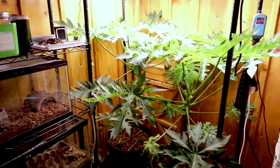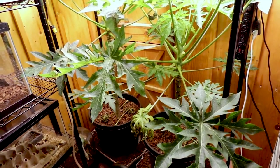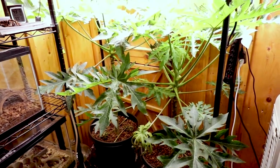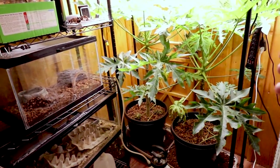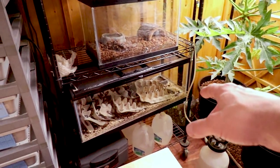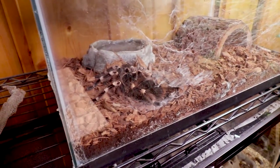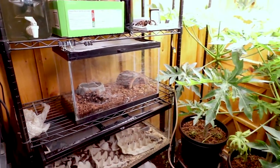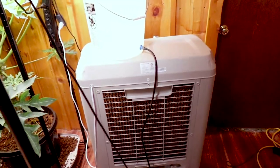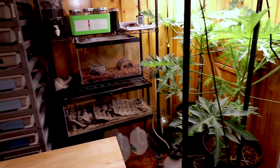I actually have these papaya plants that I planted from seed — they seem like they're doing really good down here in the reptile room. I actually planted four of these and ended up with four females, so I don't think I'm going to get any papayas. I definitely need a male, so I think I'm going to give those away to someone who lives down south in more of a tropical climate. And then I have my roaches down here, and then I have my tarantula. This is Betelgeuse, and she is a Brazilian giant white-knee tarantula.